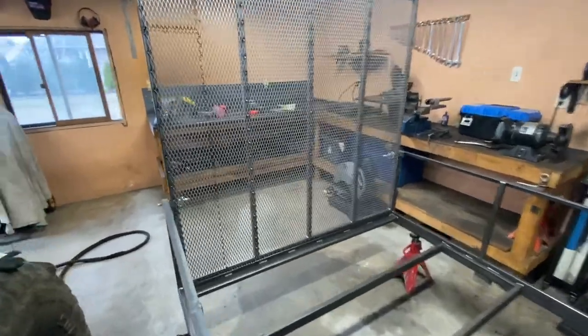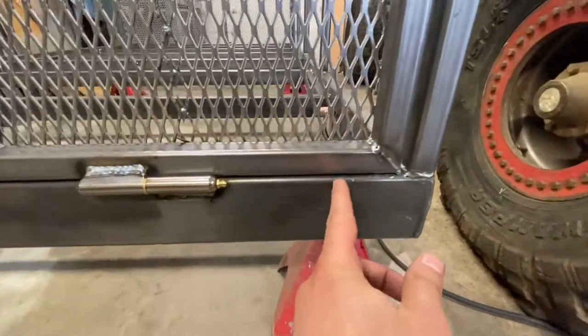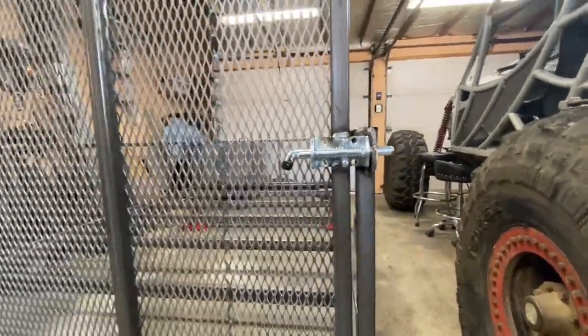This is day five of the utility trailer build - having some good progress done on it. Working on the rear door today. Here's the rear door tailgate, it's pretty much done. I bought some weld-on latches that are greasable. I set the door, put a little spacer underneath, and have some spring-loaded latches. I also welded a stop right behind the door so it doesn't move at all. It's pretty solid, I don't think it's going anywhere.